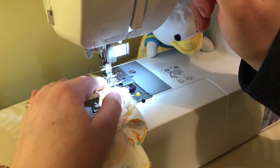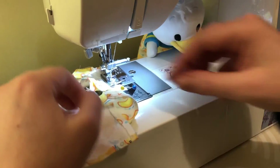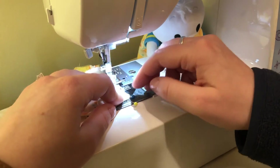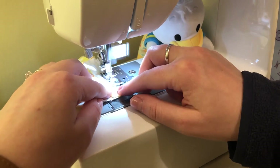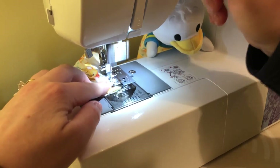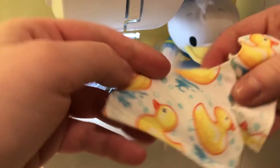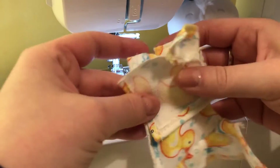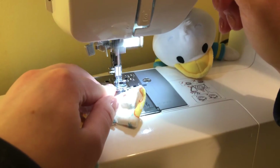Go ahead and sew on the sleeves. Once that's done, you'll have most of your shirt together — fold it in half with right sides facing each other and finish off the ends that haven't been sewn yet.